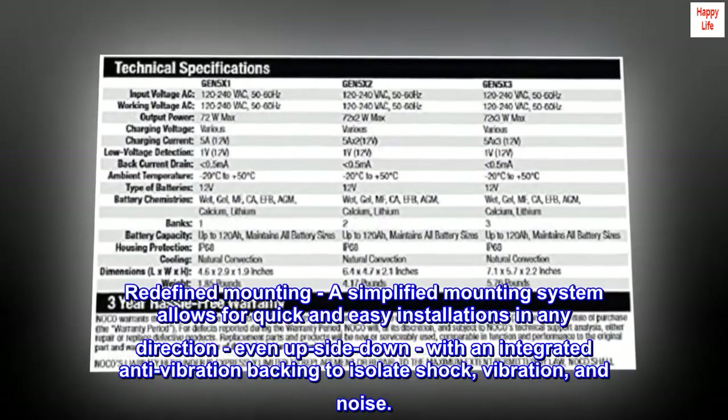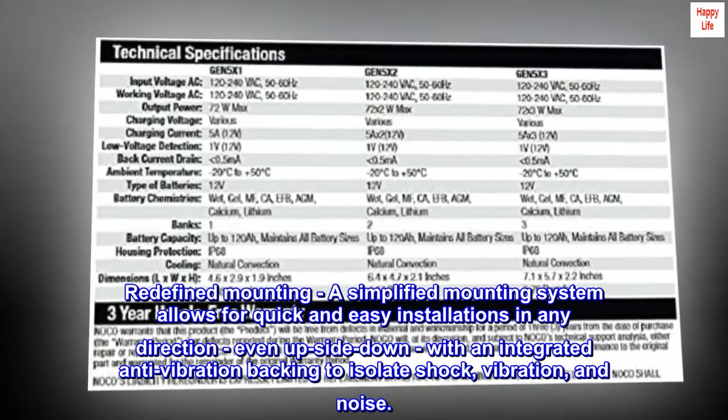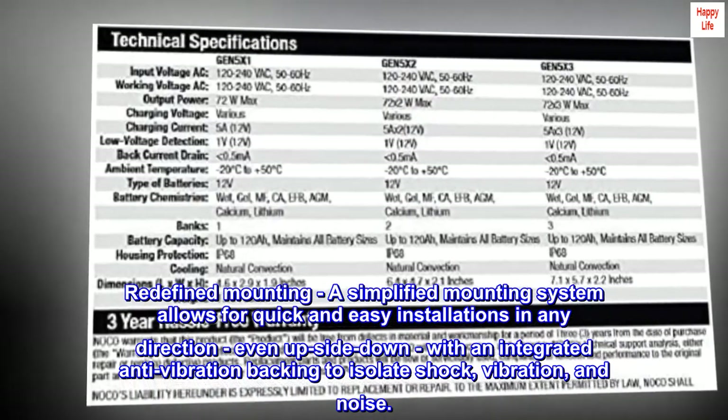Redefined mounting: a simplified mounting system allows for quick and easy installations in any direction, even upside down, with an integrated anti-vibration backing to isolate shock, vibration, and noise.